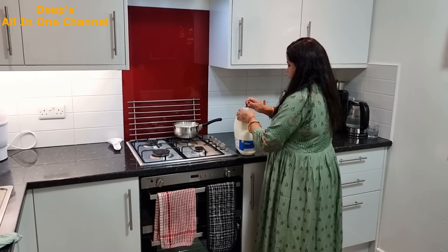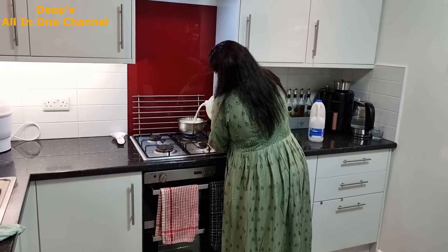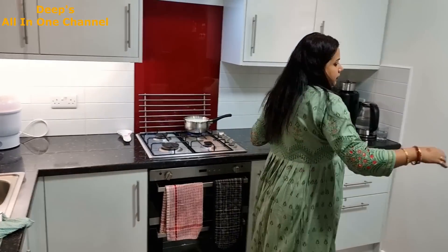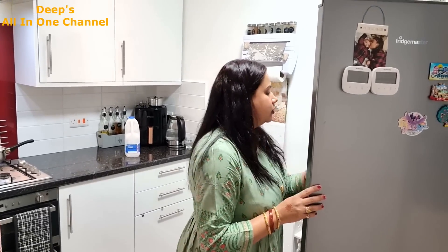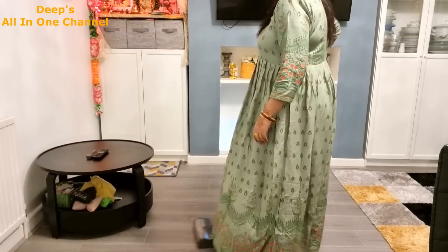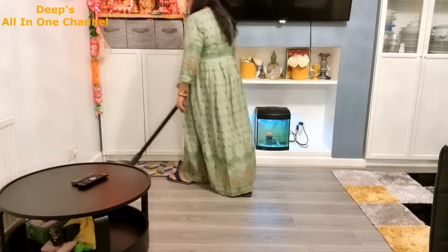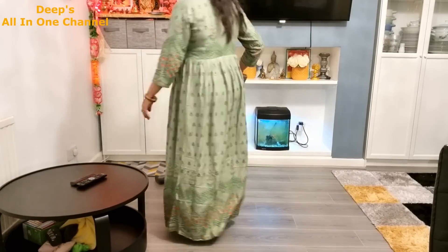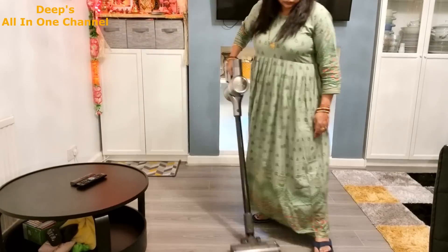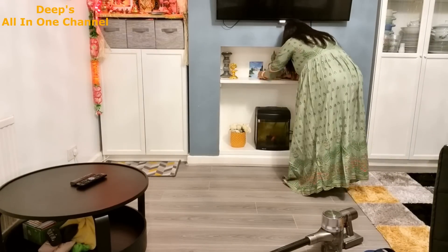यह जो दूध होता है, यह उबला हुआ processed milk होता है — यह can के अंदर बिल्कुल ठीक रहता है, इसको उबाल के रखने की ज़रूरत नहीं होती। And the final task of the day is vacuuming. In the day there are two vacuum sessions. When a child doesn't know about something in front of her, she can pick it up and put it in the mouth, so vacuuming is very important. This doesn't happen now — thank God.